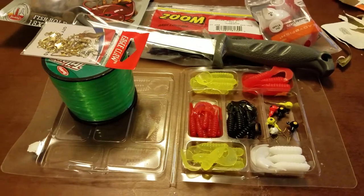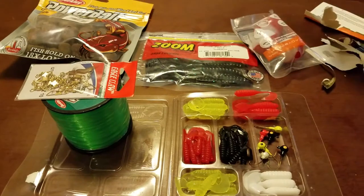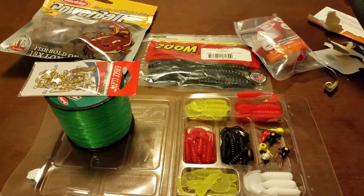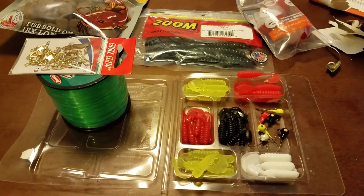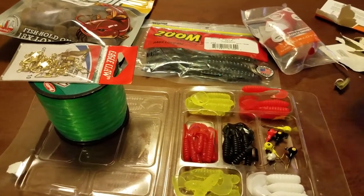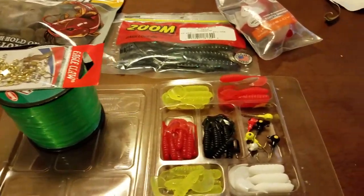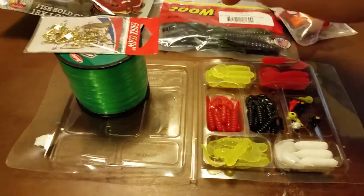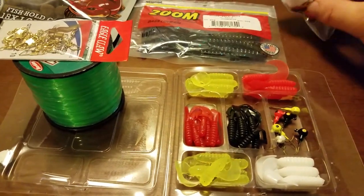Pretty good little haul today — not a bad deal. I did talk to the guy behind the counter and he mentioned to keep an eye out because they're fixing to be doing some kind of inventory thing and they're going to have a lot of stuff on sale. So you might keep that in mind. Walmart's a great place to get on-sale lures — no sense in paying full price for worms and stuff like this. You can get this stuff all day long at a discount.